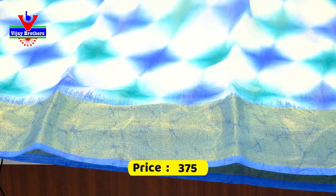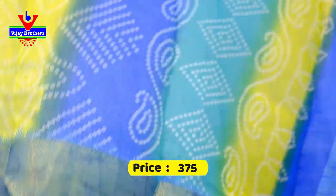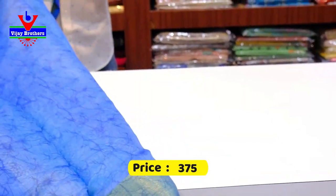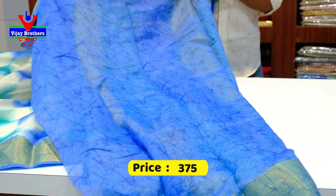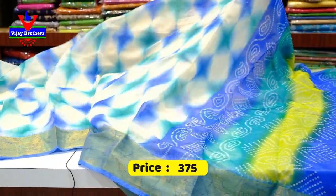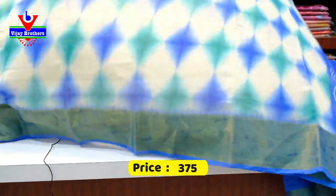We choose the blue color combination. This is the same custom part using the dog plates. We choose the blue color combination again. This price is only 375 rupees available.